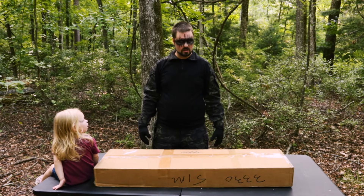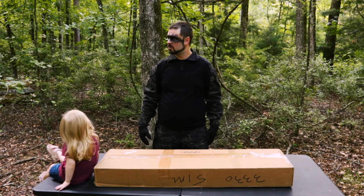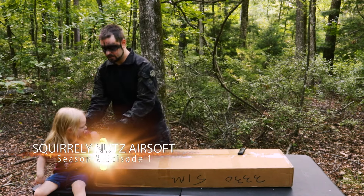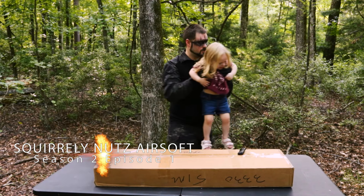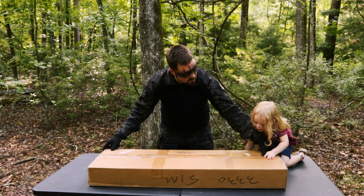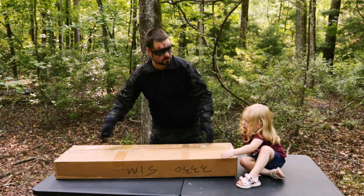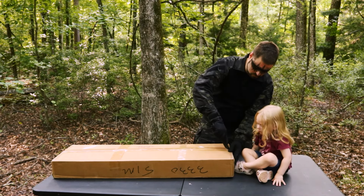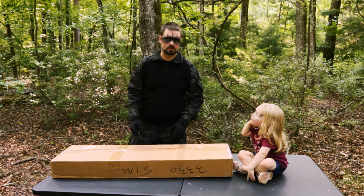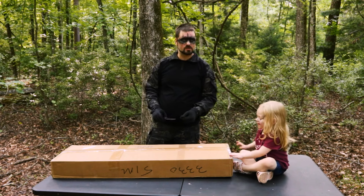Welcome. This is Swap Series Season 2. Little Shadow Dragon and Shadow Dragon. We're going to be opening up a box from Squirrely Nuts Airsoft. Little Shadow Dragon is going to be helping us. And we've been working on this box for months.